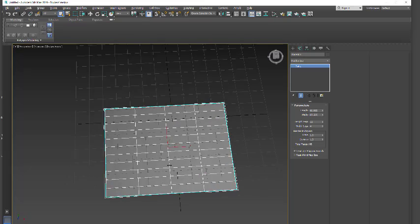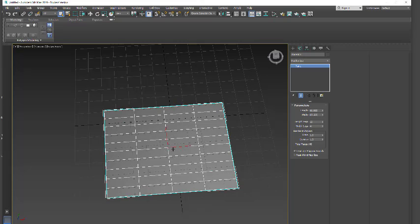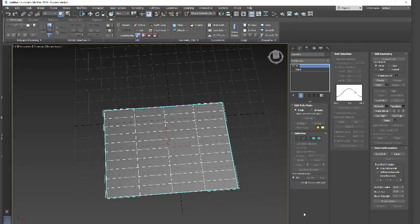Depending on what you're doing and how you want to set it up, you could make thicker ones or thinner ones. I'll do four by ten. I'm just going to put an edit poly on top of this. You could just have one plane with no sections and then add your edit poly above.